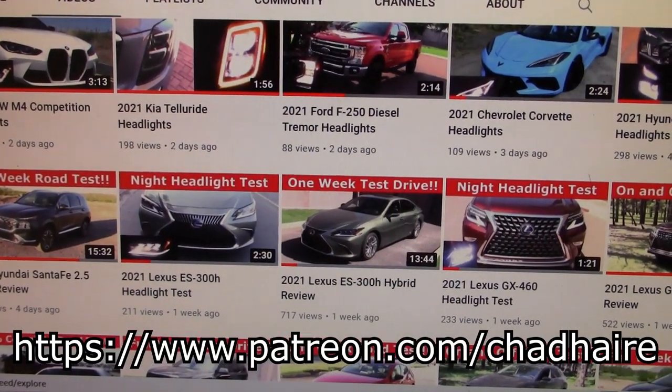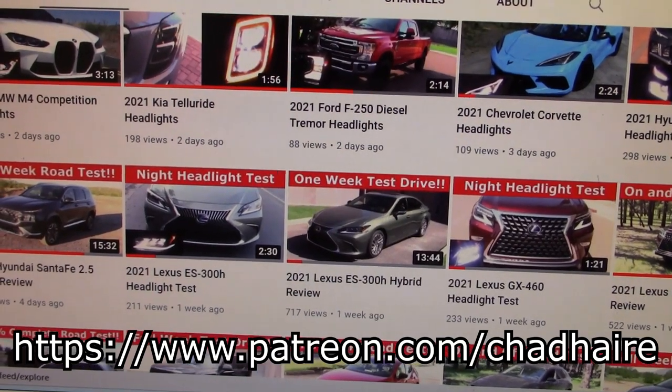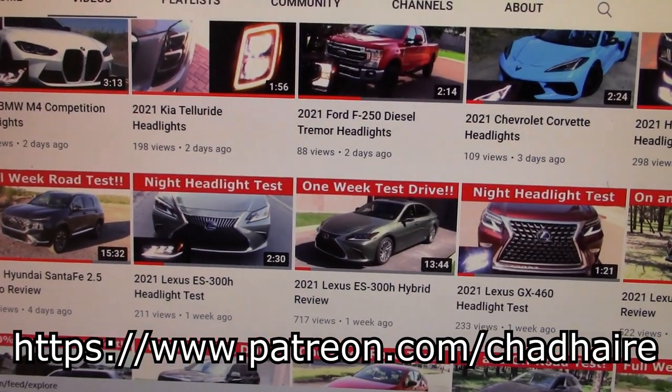We've got over 500 vehicle tests on this channel and almost all of them have headlight tests, so if you want to see how the lights on your vehicle work, this is the right place to be.